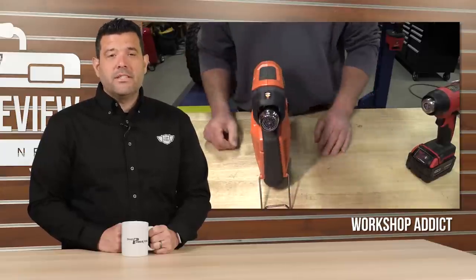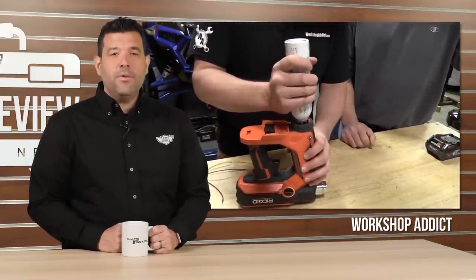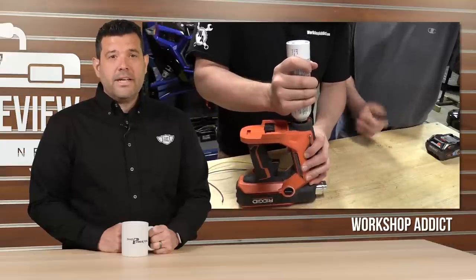The RIDGID takes an unusual route of combining both an 18-volt battery and butane fuel. The result means faster heat times and higher temperatures to the tune of 1,100 degrees. Managing butane isn't for everyone, but if you need your heat fast and hot, head over to Workshop Attic on YouTube.